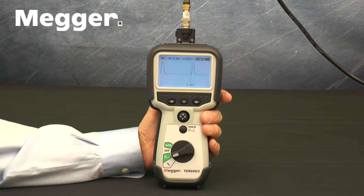Megger's TDR500 family is composed of advanced, hand-held, compact, time-domain reflectometers capable of identifying and locating a wide range of cable events. They can be used on any cable consisting of at least two separate conductive elements. They can also be used on two insulated conductors that are separated by the same distance along their length, such as power cable.